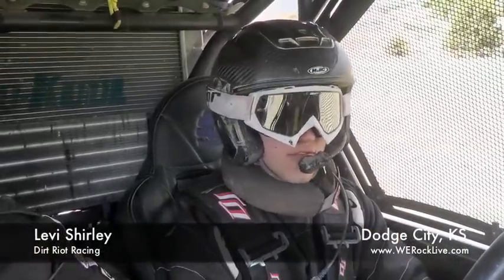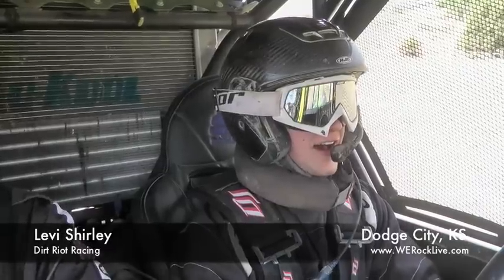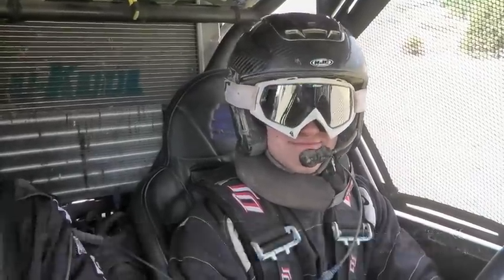I'm in Colorado Springs at the Ram Off Road Park for round two of the We Rock Dirt Riding Racing Association. Getting ready to go for qualifying.